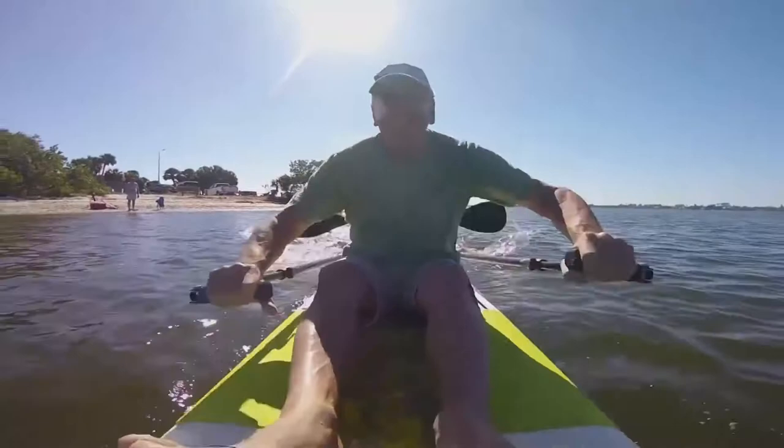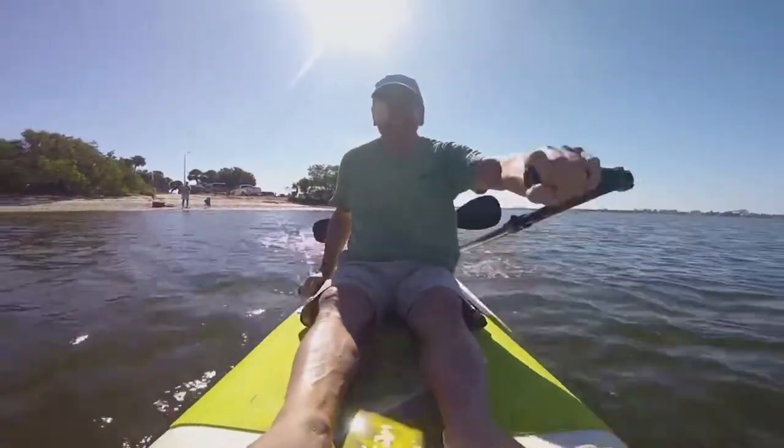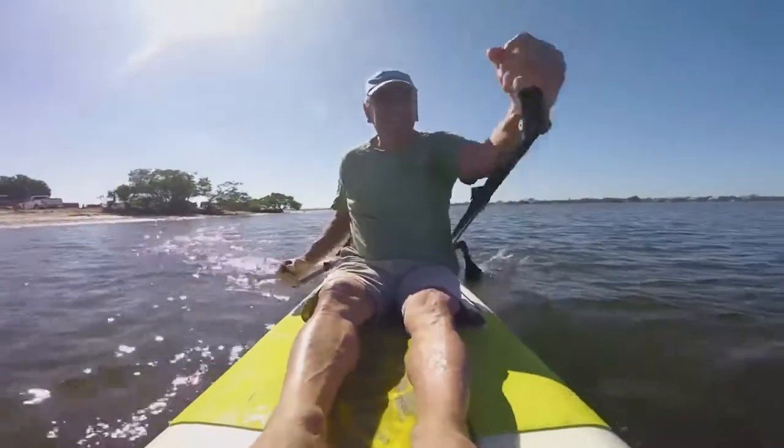You can also sit down and row facing forward. Turning uses the same push-pull technique.